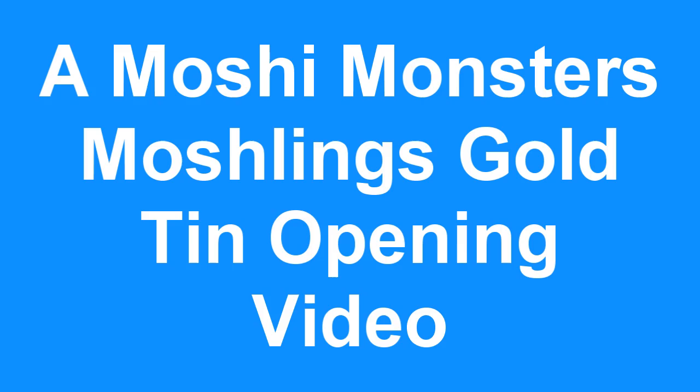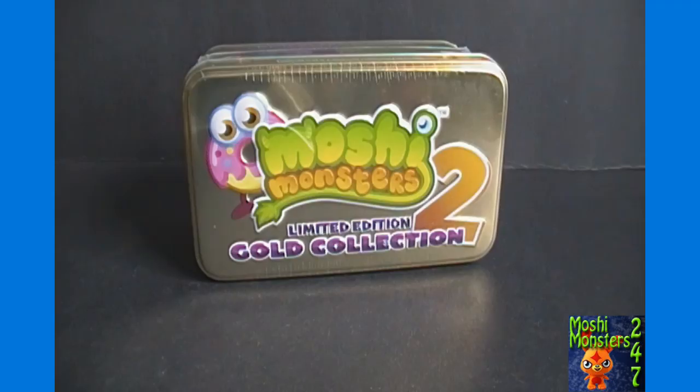Hello again YouTubers and MashiMonsters fans. 24x7 here again for MashiMonsters 24x7 with our MashiMonsters unboxing video brought to you by ToyGamerEmporium.com.